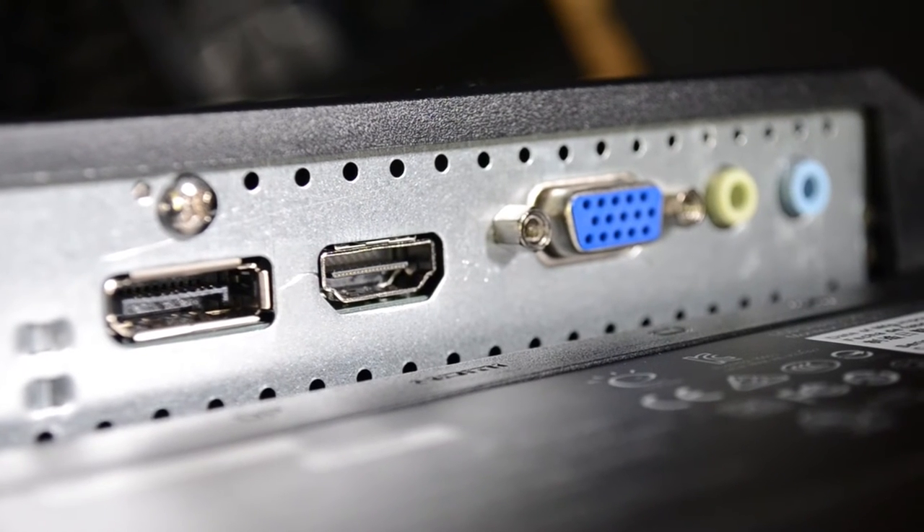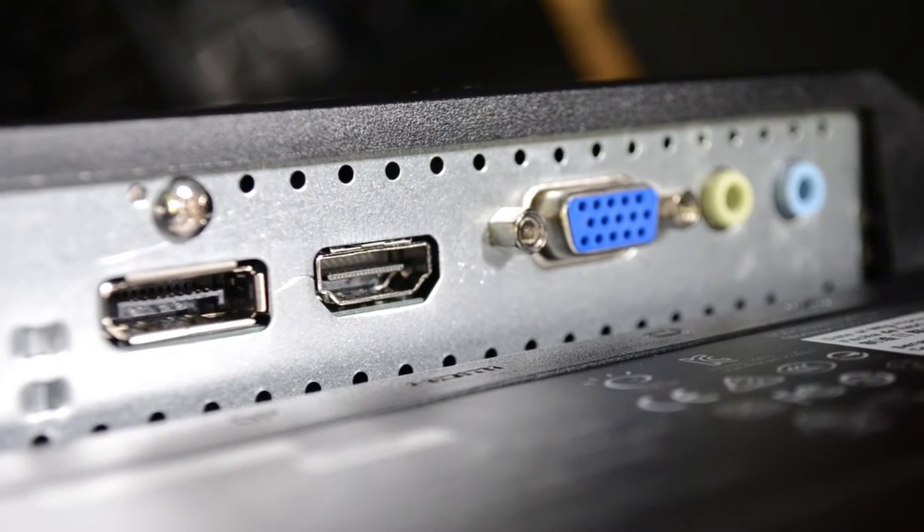DisplayPort, HDMI, VGA, headphone, and microphone jacks all in the back.